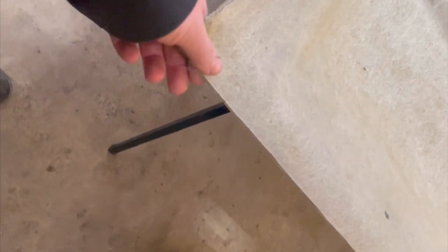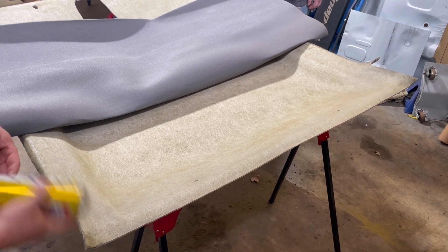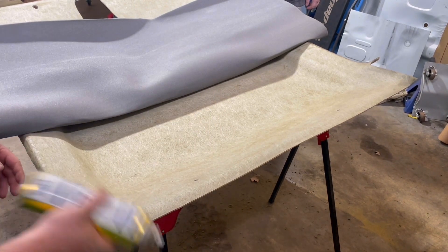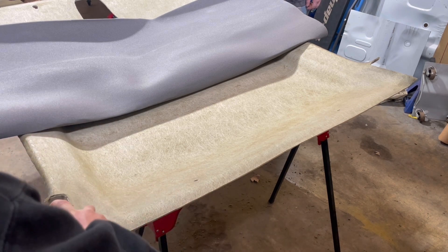This is good and stiff and will last just as long as it did before. I'm really stoked on how well this turned out. Now that we got all the fiberglass repaired, we'll actually start putting the new fabric on. I'm using the adhesive fluid that they sold me with the fabric — they told me it's pretty good.